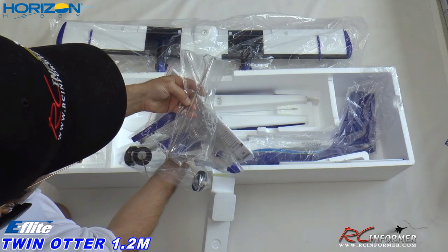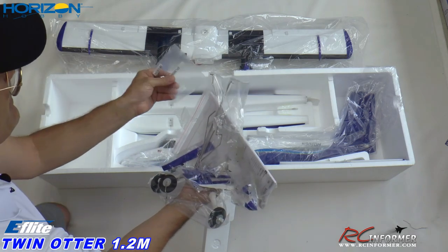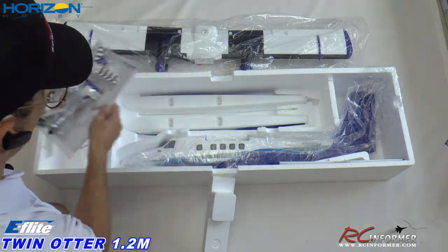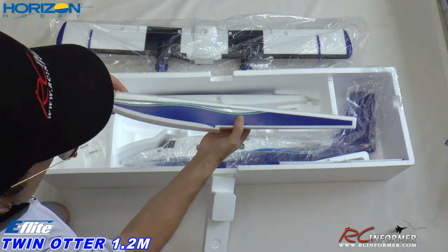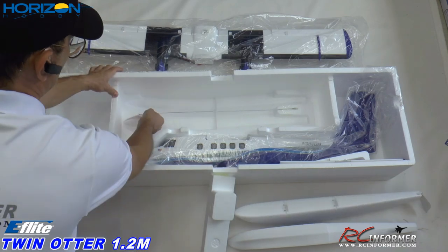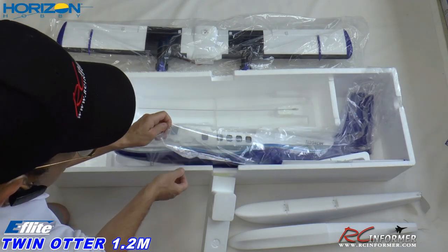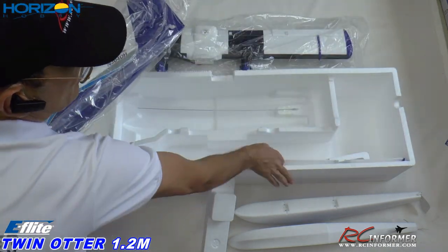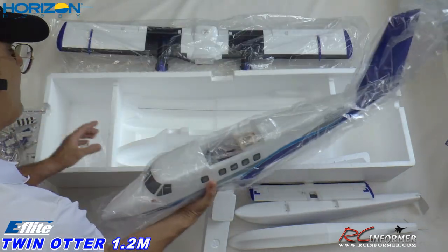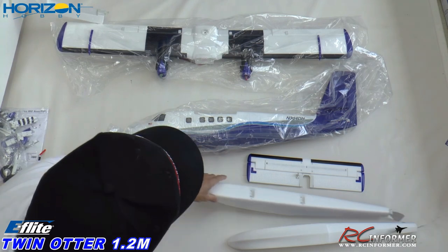There's a bind plug at the bottom of the box — just make sure you look for all this stuff. Then there's the floats, which look real nice. There's a push rod here I'll have to get on there carefully. And then the main fuselage. Here's the horizontal stabilizer right here — we'll pull that out; a little corrugation detail there. Let me go ahead and lay out all the parts and we'll take a look at everything in much greater detail.